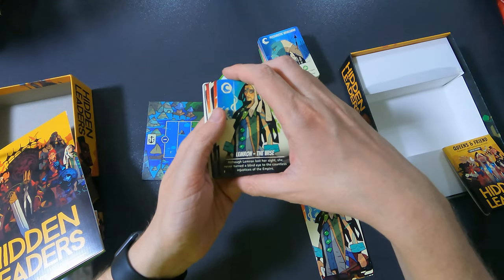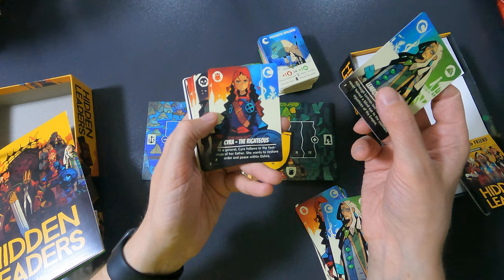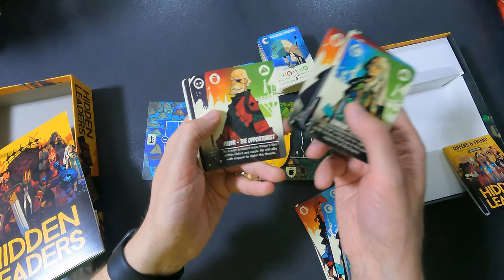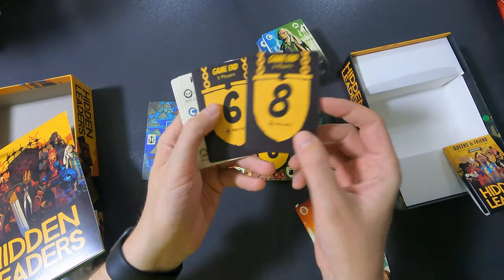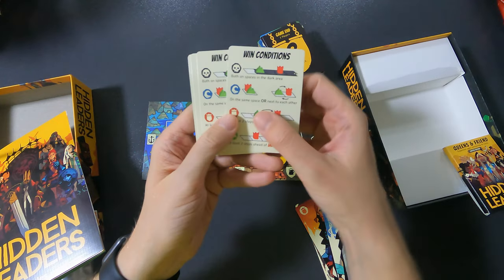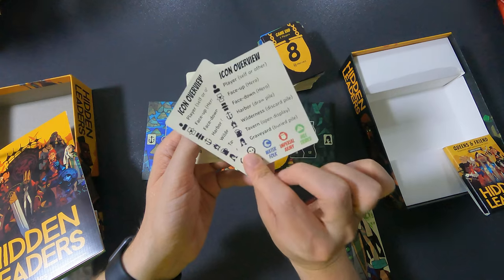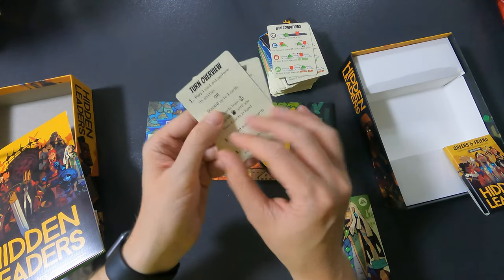Then we have some leader cards: Lemeron the Wise, Syrah the Righteous, Mirad the Banished, Jadul the Cunning, Pavir the Opportunist, and Ened the Innocent. Then there are game cards — eight, seven, or six depending on player count — and win condition cards. These are essentially two player aids showing win conditions, an icon overview, and a turn overview.